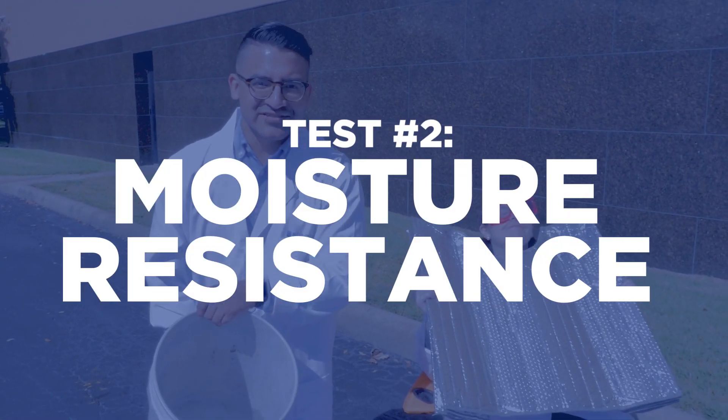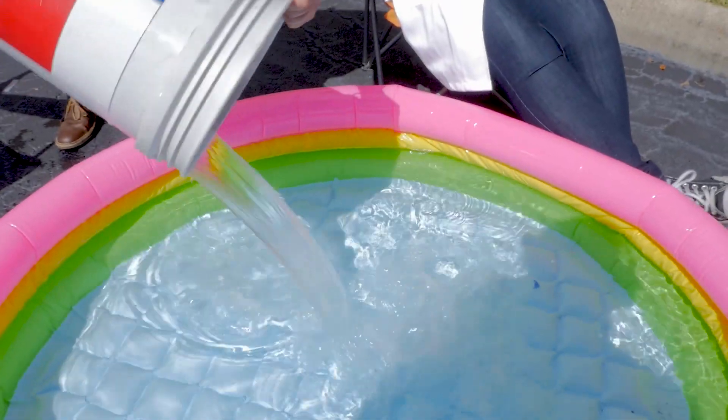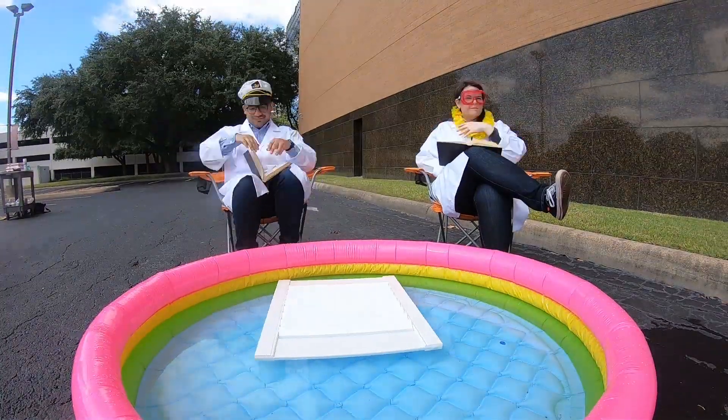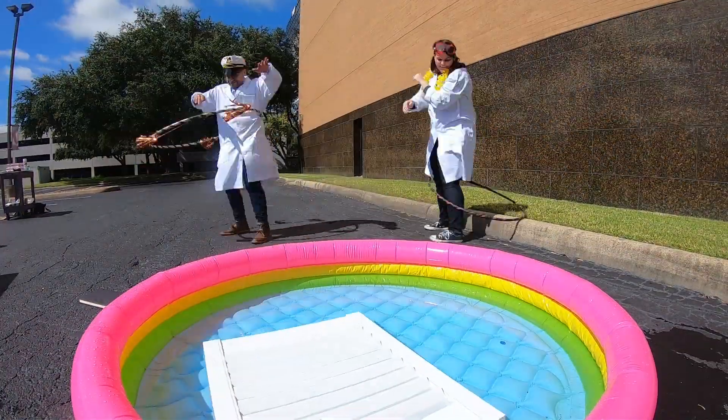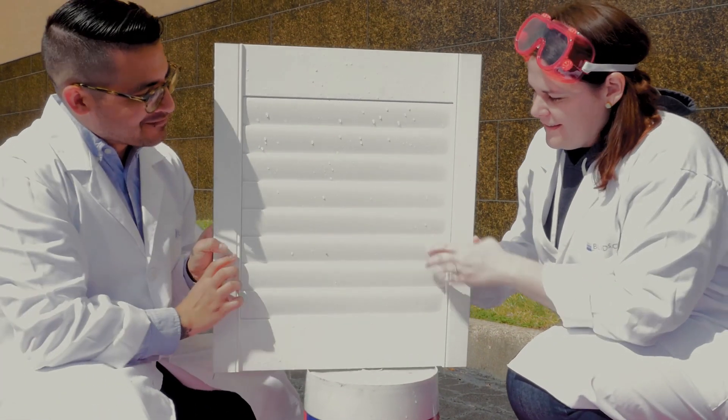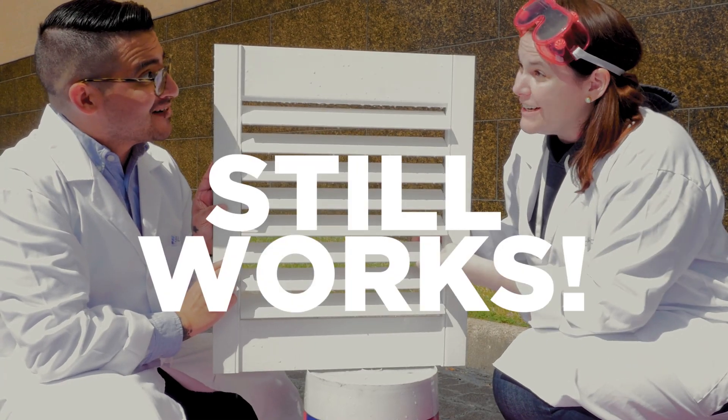Next up, the moisture resistance test. The polymer coating protects the wood from absorbing water and prevents the wood from swelling. Still works.